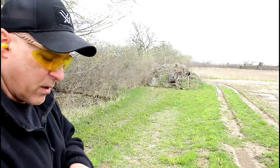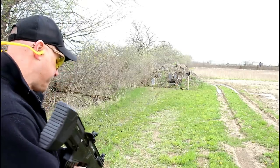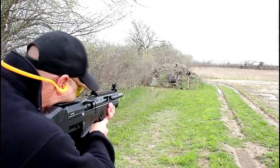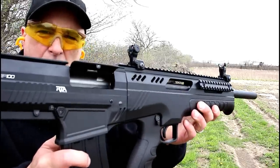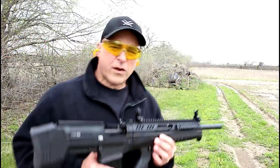I've got five shells here — seven-and-a-half shot, high velocity Fiocchi. Let's see how well this does. Wow — and the bolt does lock open on the last shell.